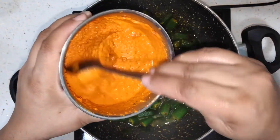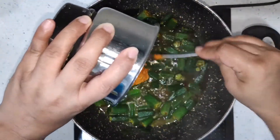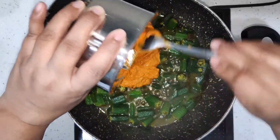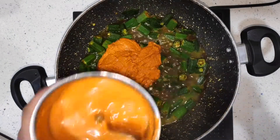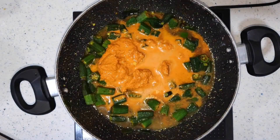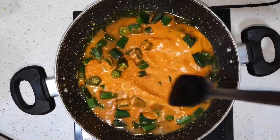Now I am adding in the smooth paste we have made. This masala paste is so flavorful — I cannot even explain how tasty it is. I've added some water into it so I don't waste any of the masala. And now we are going to mix it really well.